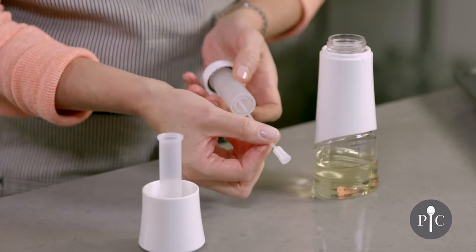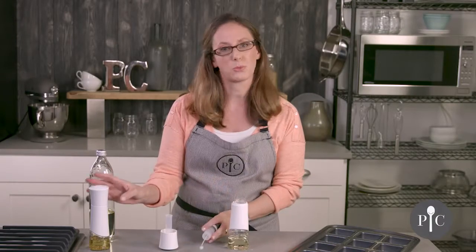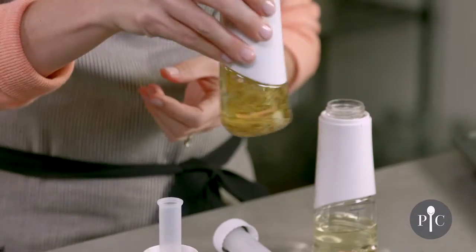We also have the tube here with the filter on the end, and what's really great is that you can actually fill this with your favorite dried herbs or spices and do a fused oil like we have here.